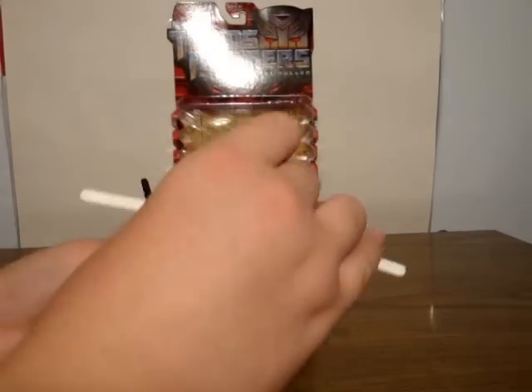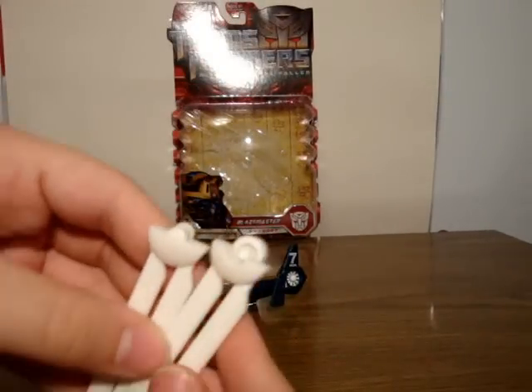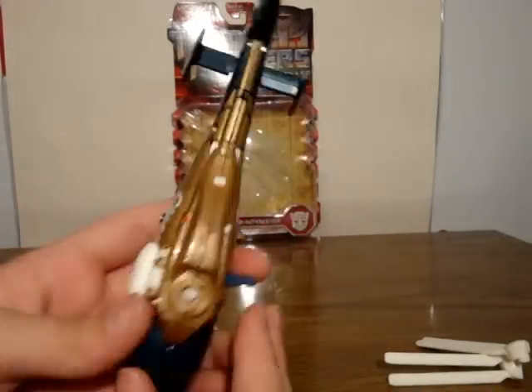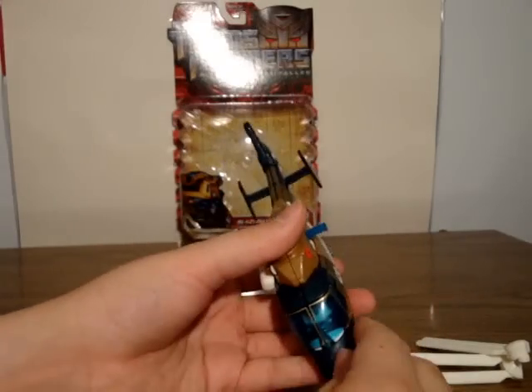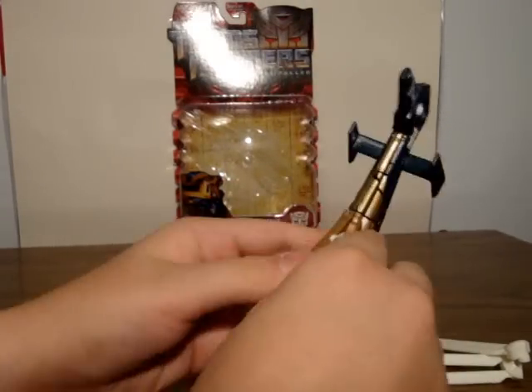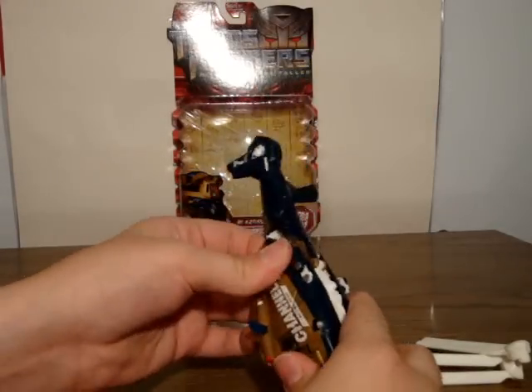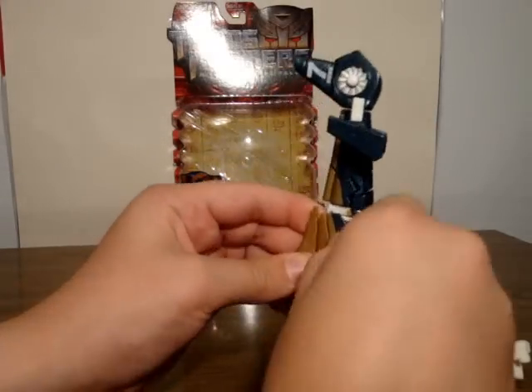So let's get on to the transformation. To start, you want to pull off the blades, fold them up, and you'll notice this little line in the center — you want to split it along that. These will go on either arm, which is very unique about this figure. Now you want to start off by folding this part down and splitting these parts up here, along with all of this here.